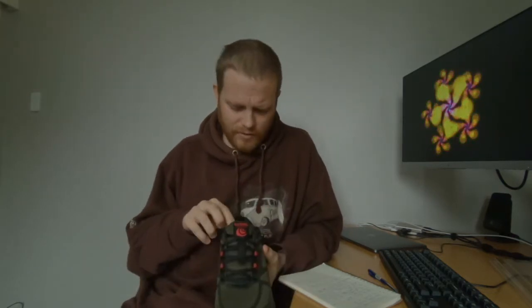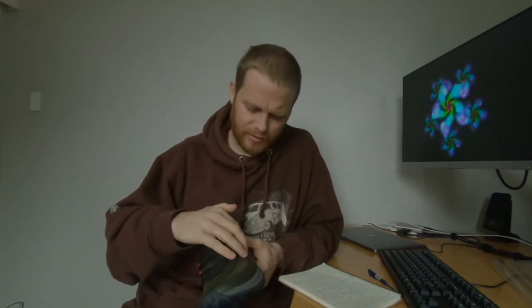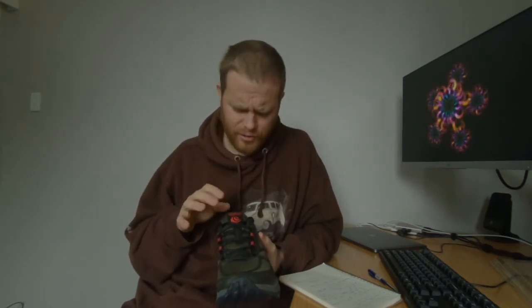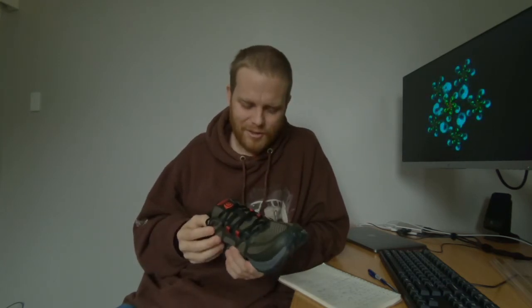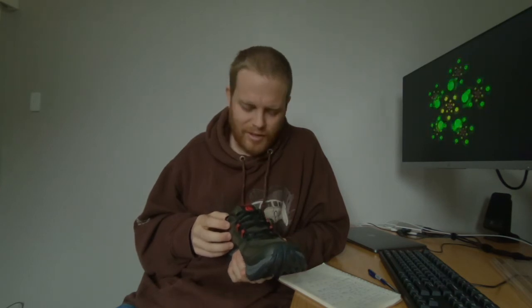In terms of negatives — not many. The upper wears a bit fast, particularly on the outer section. The laces are crazy short, particularly if you use lace-locking systems — you can't do it right to the center because the laces are so short. I thought the Lone Peak had short laces, but these are even shorter. Reality is though, you get used to it and it's not too bad in the long run.